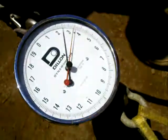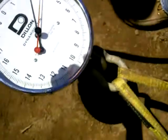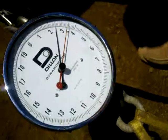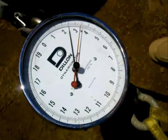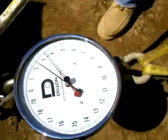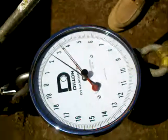So it didn't move until that last second. That's right. That last tug is what got it, which is your pull. Gotcha. So that's what, 30?